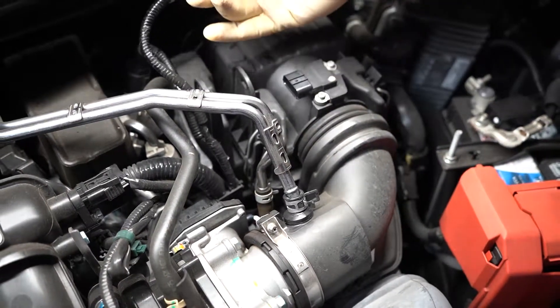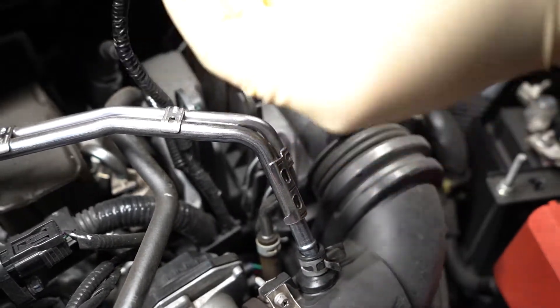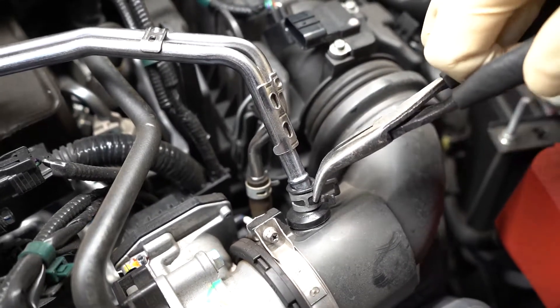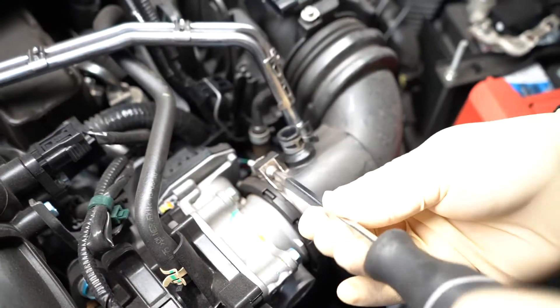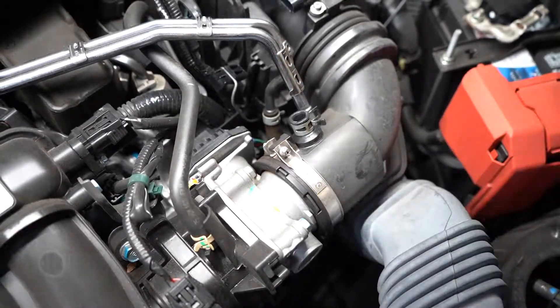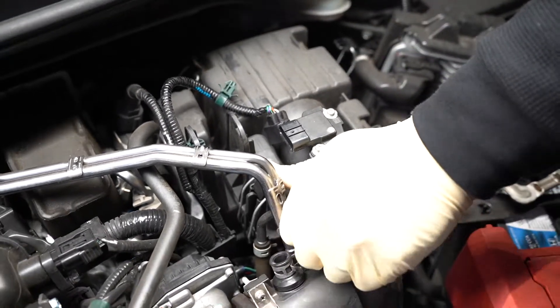Disconnect and unclip the MAF sensor harness from the upper airbox. Disconnect the breather tube from the stock intake elbow. Loosen the clamp on the throttle body using a Phillips head screwdriver. Unbuckle and remove the upper airbox from the vehicle.